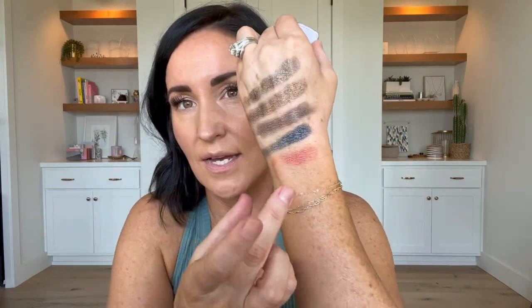It would probably be a faster video to swatch the ones that have nothing similar! Moscow, for example, looks nothing like it's pictured online — kind of like Everest. Nothing else is anywhere close to it. Even though online it looks like other shades, it really isn't. It's more of a red-undertoned, orangey-red. Isn't that pretty?